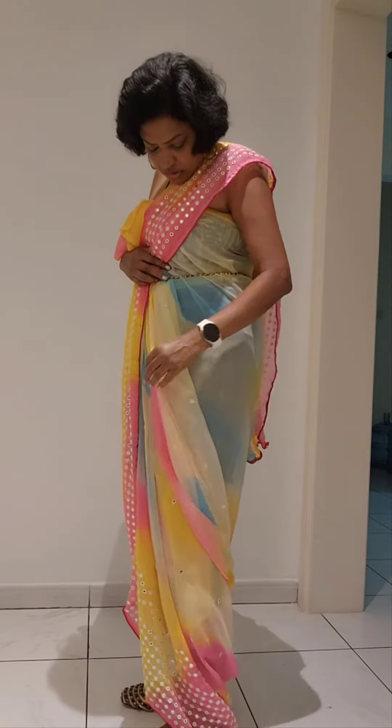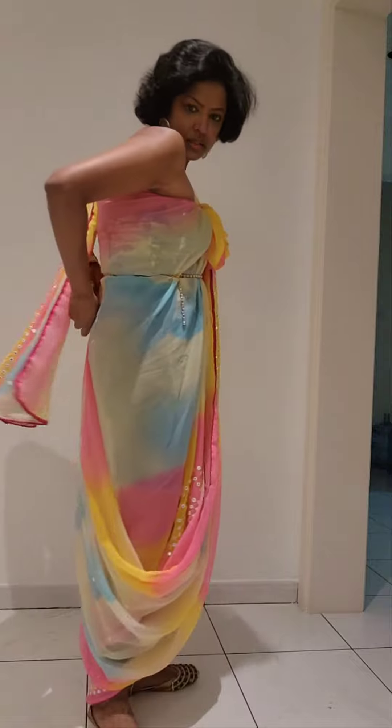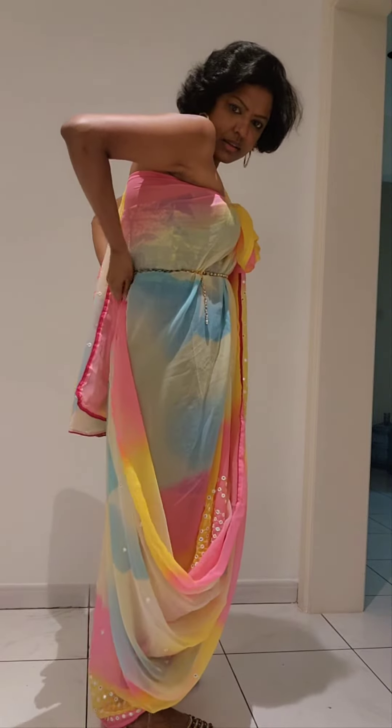And then you are going to bring the sari a little bit from inside the waist to the front side, so the drape comes out nice. Now the sari is done.